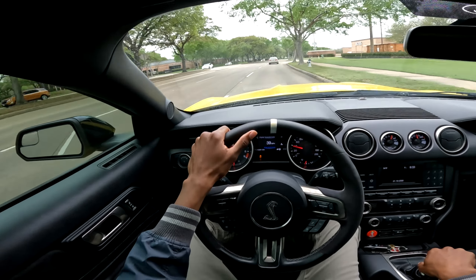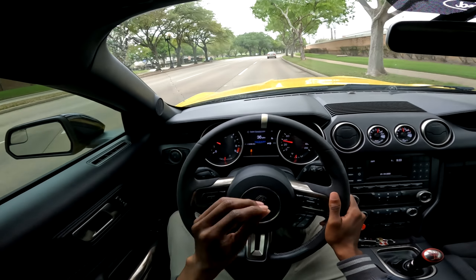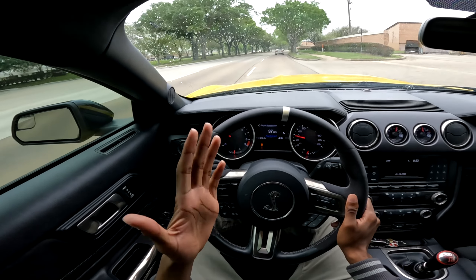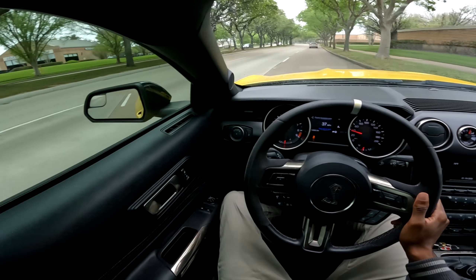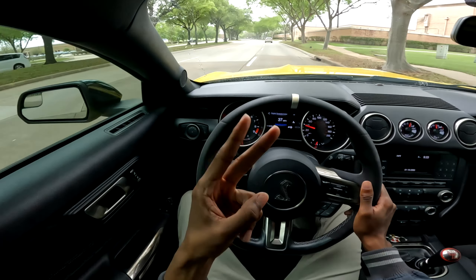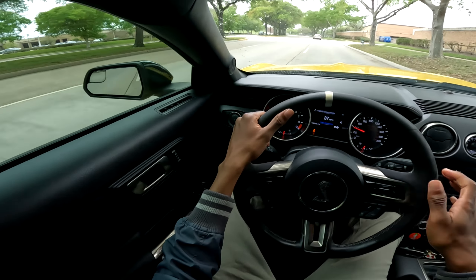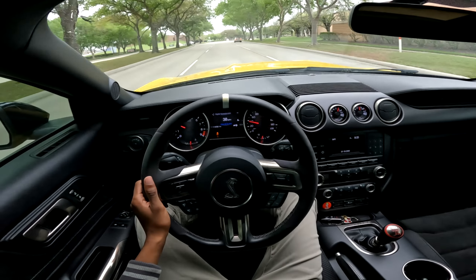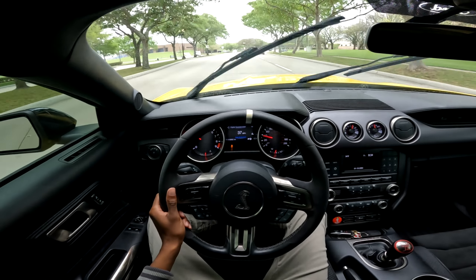I've had this car for a little bit over a month, I've gotten some work done to it and pretty much tested a tried-and-true setup that I believe is the best bang for your buck. That's very important because when modifying a vehicle you want to spend the least amount of money and preferably the least amount of parts on the car for it to run the way you want it to run.